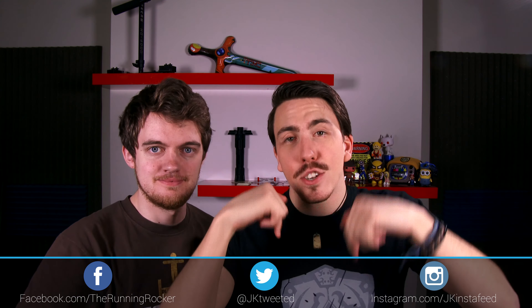Hope you enjoyed Would I Lie To You with The Running Rocker and Bumping Into Furniture. If you want to see more of this, go and subscribe. If you enjoyed this video, give it a thumbs up. Follow us at the social media links down in the description. Thanks for watching, keep on rocking, and I will bump into you later.